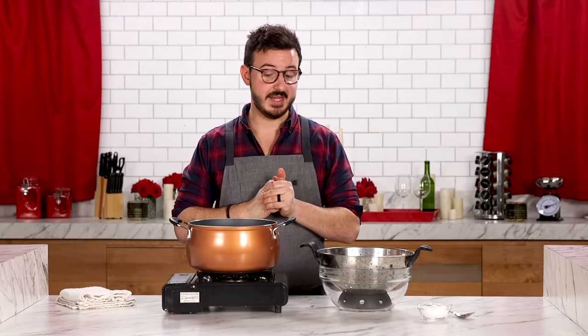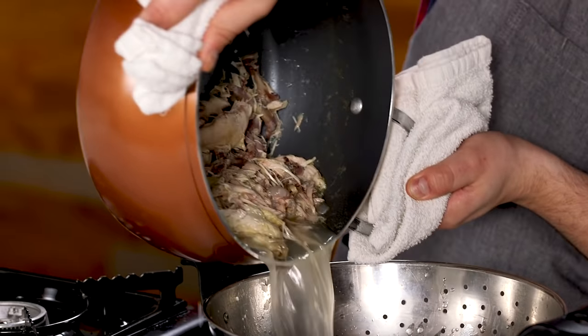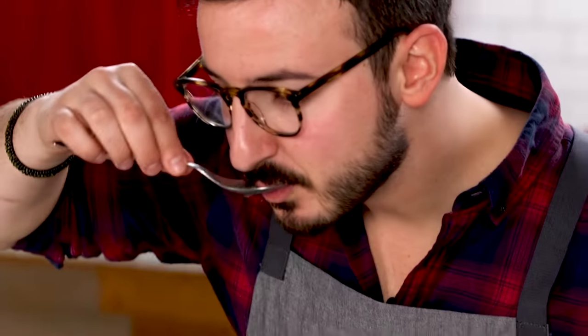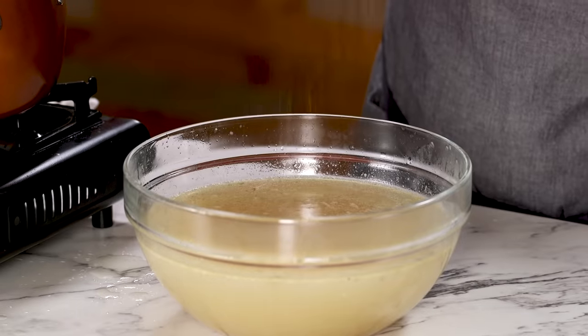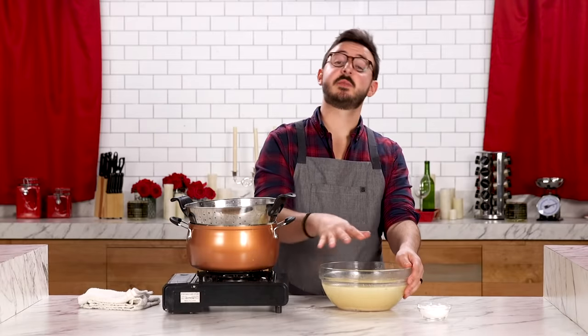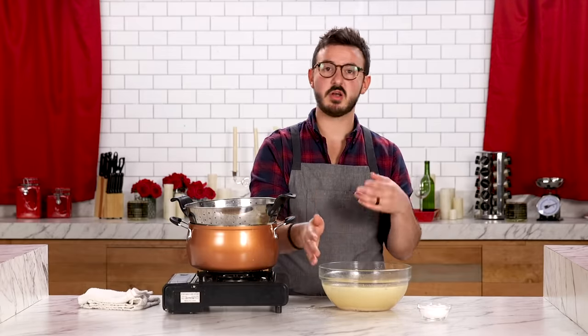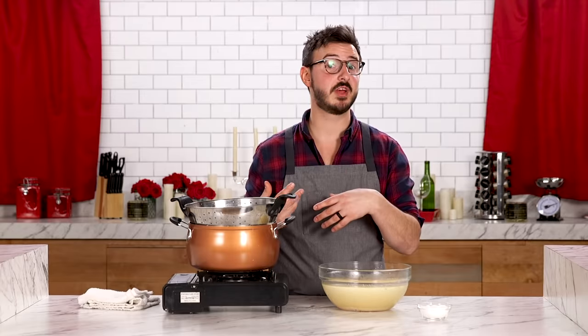Now I want to strain this out, get all the chicken bits out, and have a nice clean stock. Be careful once all the pieces come out. Let's taste it — it's actually really nice. I'll add a little bit more salt. Stock is all strained and seasoned. I'm going to use this in the majority of my cooking today. Whatever's left over I'll keep in the fridge for a week, then freeze it. Now it's time to dive into our first recipe.